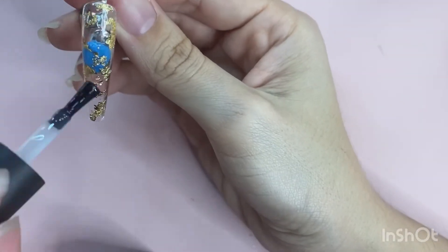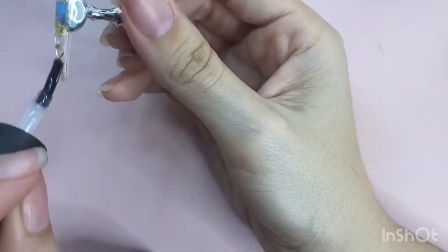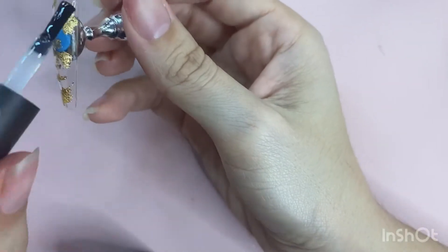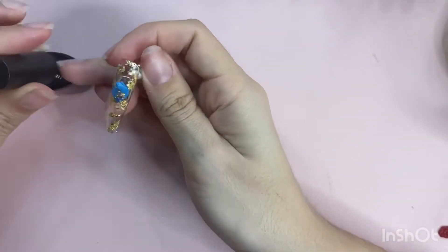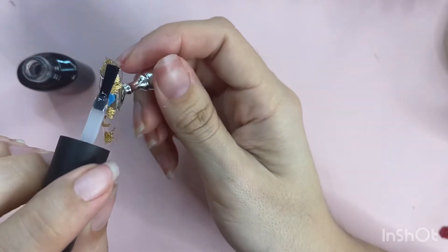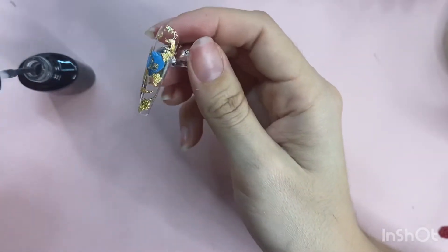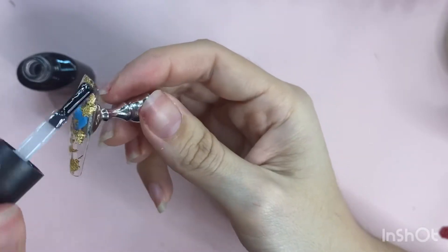So I did like three big thick globs of top coat — the one I used is from SXC. I was thinking about going over it with some builder gel, but I just didn't feel like working with builder gel, so I made sure I did three nice big thick coats of top coat.